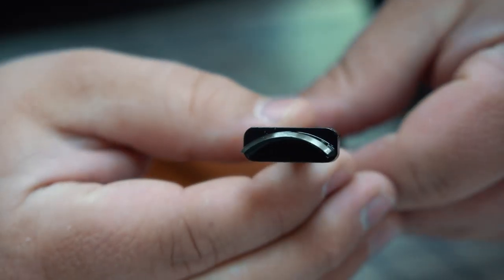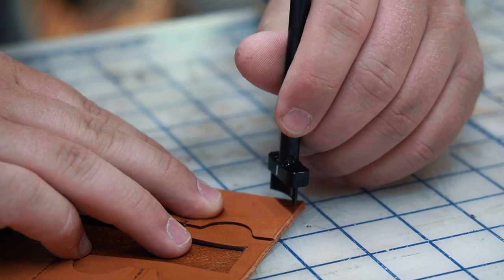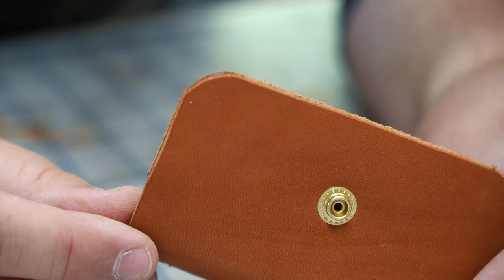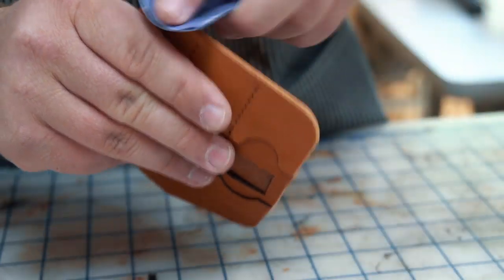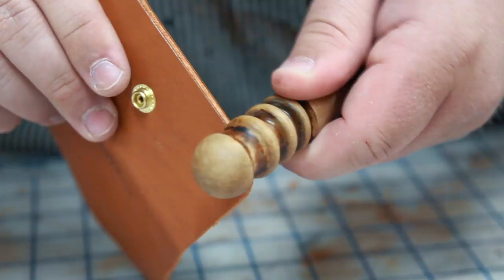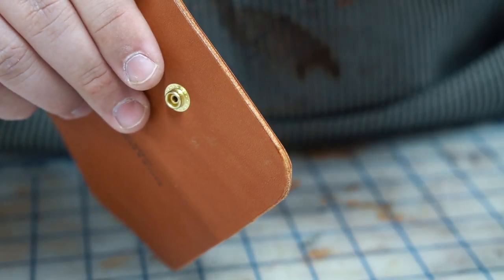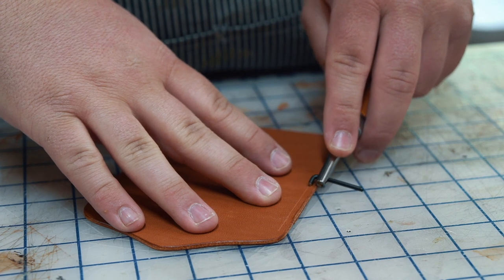I want to round off the bottom corners of this wallet — I actually want a fairly large radius on these corners, just a personal preference. So I'm using a round corner punch that I found at Tandy and it turned out great. I start doing a light burnish here — I usually wait to do this after I stitch, but sometimes we shake things up. Then I'll use an edge guide tool to mark a line and then stitch it up.